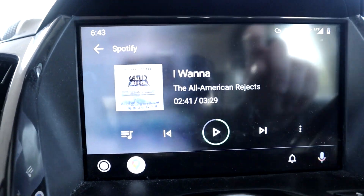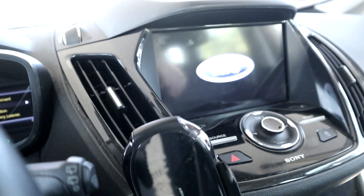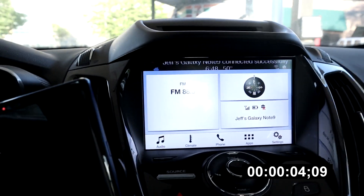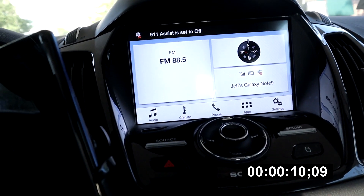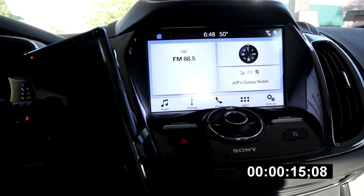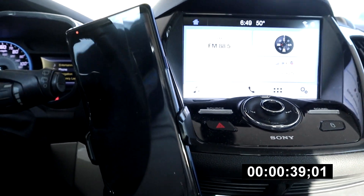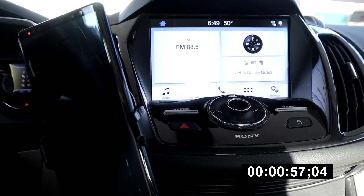First stop at the gas station to fuel up. It's 6:34, let's see what time it is when I get out. Back now - took longer than expected. It's 6:48, so it's been about five minutes. I got gas and went inside and ended up getting into a conversation with the cashier, which is why it took so long.